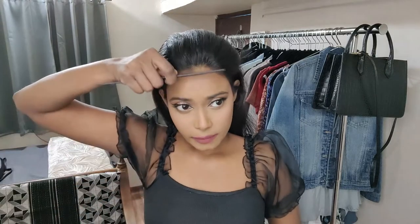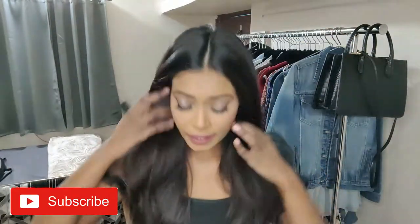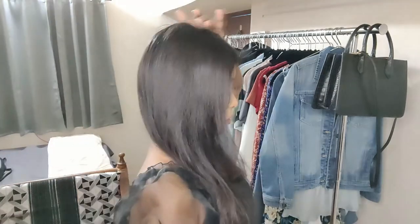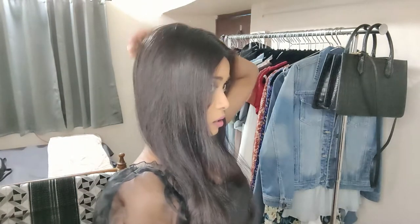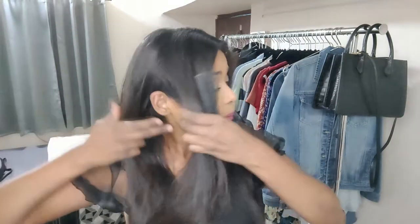We are going to start with brushing our hair. I've brushed my hair, and now I'll be sectioning it — this is really important. I'll section my hair. Try to section your hair at the back as well. I know doing a hairstyle on your own is a struggle, but I'll try to help you as much as I can. We've sectioned our hair from a middle part. This is the crown area — this area is going to be puffier. Start sectioning from behind your ear.